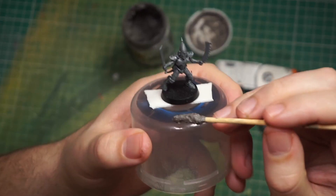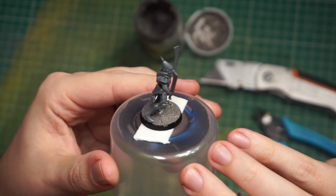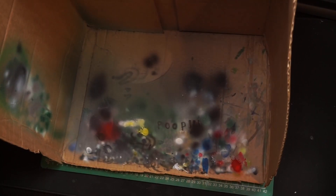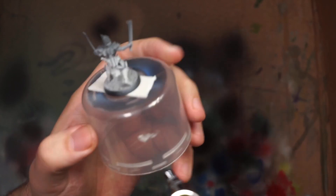Now just need to put something on the base — something is better than nothing. Now that our space elf is built and based, we need to prime him. We're going to be using the airbrush for that, so obviously we need to find the single greatest piece of technology known to man. I just use a fairly warm-ish off-white.